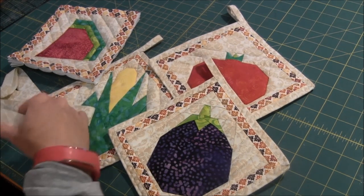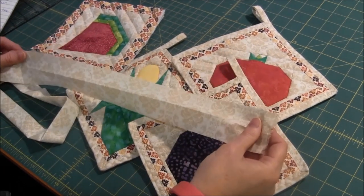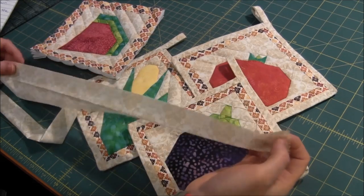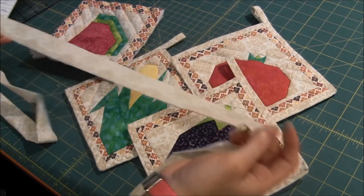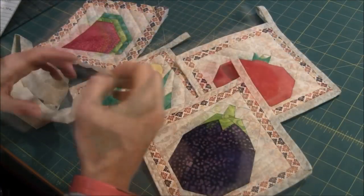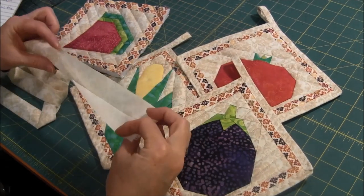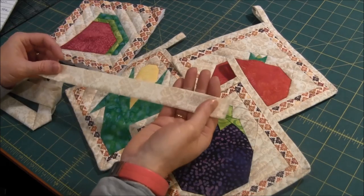In order to do this, you will cut your binding strips two and a half inches wide, and you need it long enough to go around the whole pot holder — usually the width of fabric should be enough. After you cut your binding two and a half inches, you just fold it in half and iron it so that it looks like this.